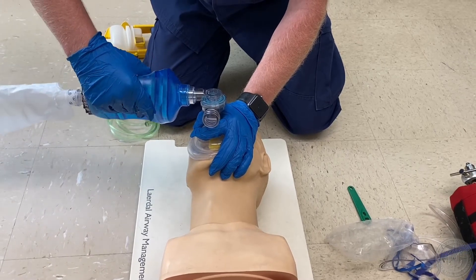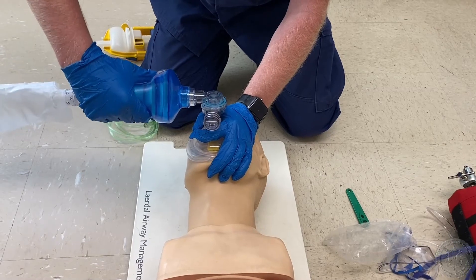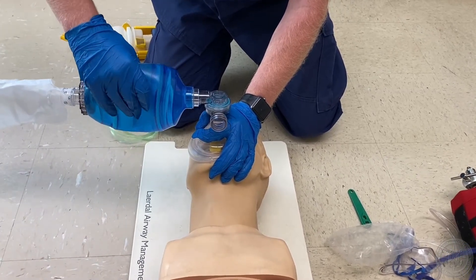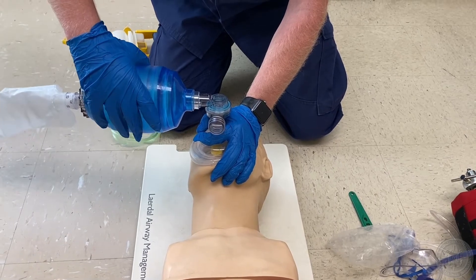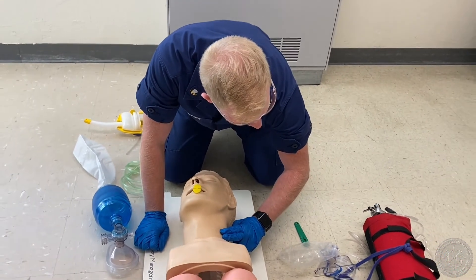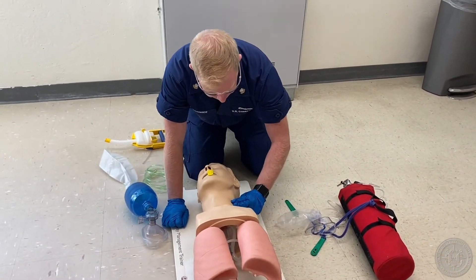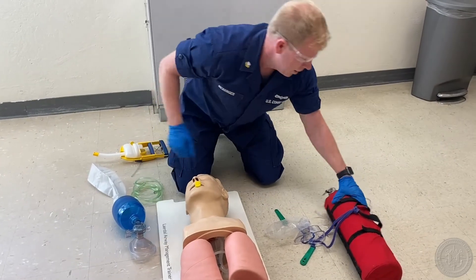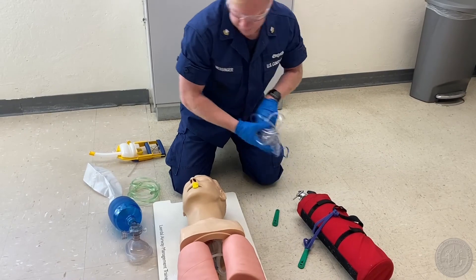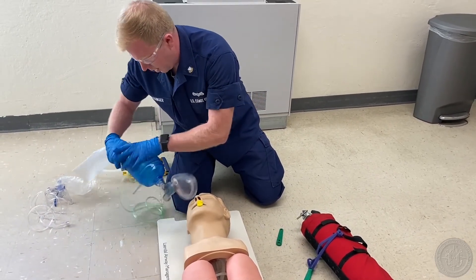The examiner has now informed the candidate the ventilation is being properly performed without difficulty. Recheck the pulse for no more than 10 seconds. I'm going to take this off very quickly and check the pulse. Attaches BVM assembly — mask, bag, and reservoir — to oxygen at 15 liters per minute. It's still on 15. We'll attach the BVM to the oxygen tank.